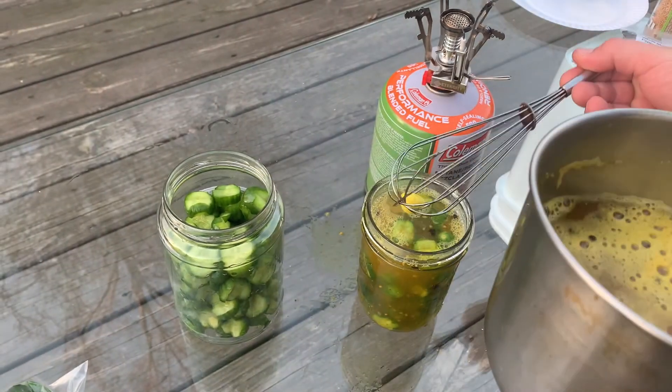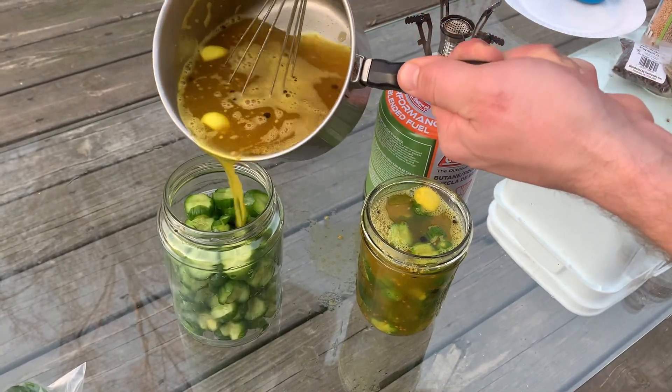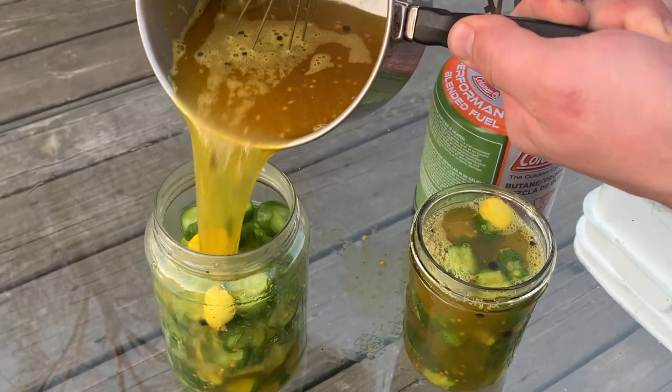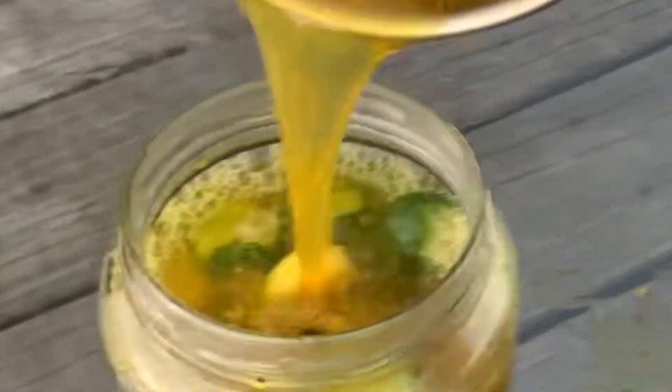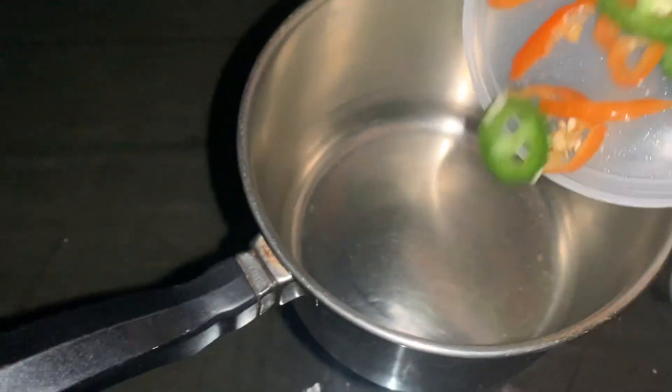These turned out pretty good. I didn't have clove — it would have been better with clove, and I should have put in more sugar. They're good pickles, I just feel like there's something missing. But they're pretty good.